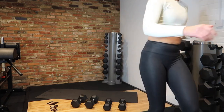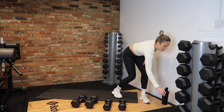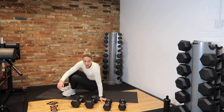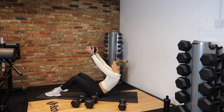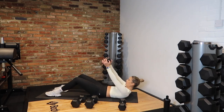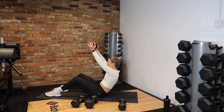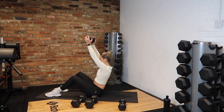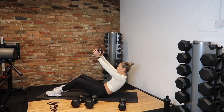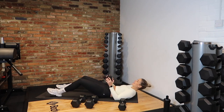Next exercise — sit-up to press. Get on the floor, grab that dumbbell. Let's go! Good. Squeeze up, press. Nice work, come on team. 15 seconds. At least 3 more reps — that's 1, that's 2, one more, 3. And rest.